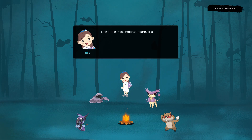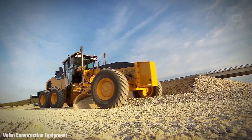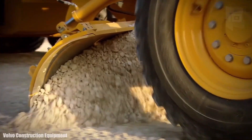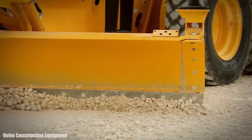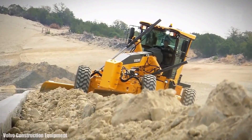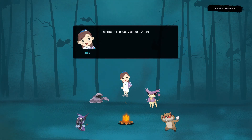One of the most important parts of a motor grader is the blade. The blade is usually about 12 feet long and can be tilted from side to side or raised and lowered to pick up or move around material.